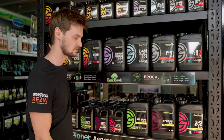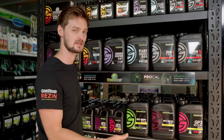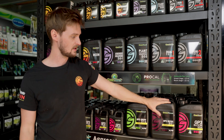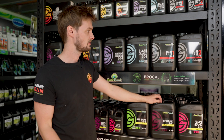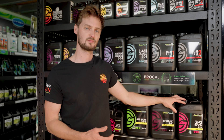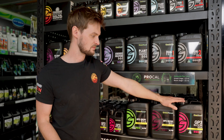They have a PK Spike which is usually only used right in the middle of flower to provide those high levels of phosphorus and potassium when your plants need it. They also have a three-part system — in Australia we have the Dual Fuel and the GP3 range. The GP3 range doesn't differ much in terms of what you're providing to your plant compared to the Dual Fuel.